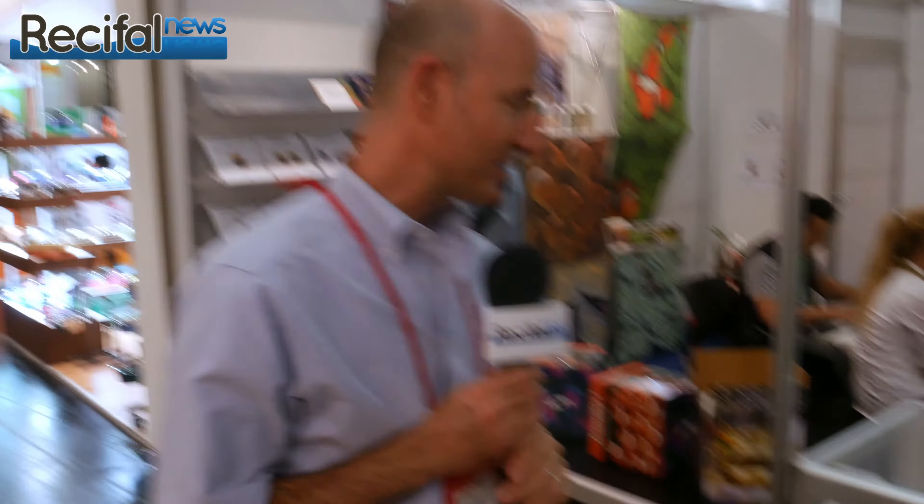Hi, I'm Julian Sprung from Two Little Fishies, and here we are at Interzoo at the Two Little Fishies stand. I am going to tell you about some new products today. But first of all, I want to say hello to Sabine Pennison. Now we'll get to the new products.